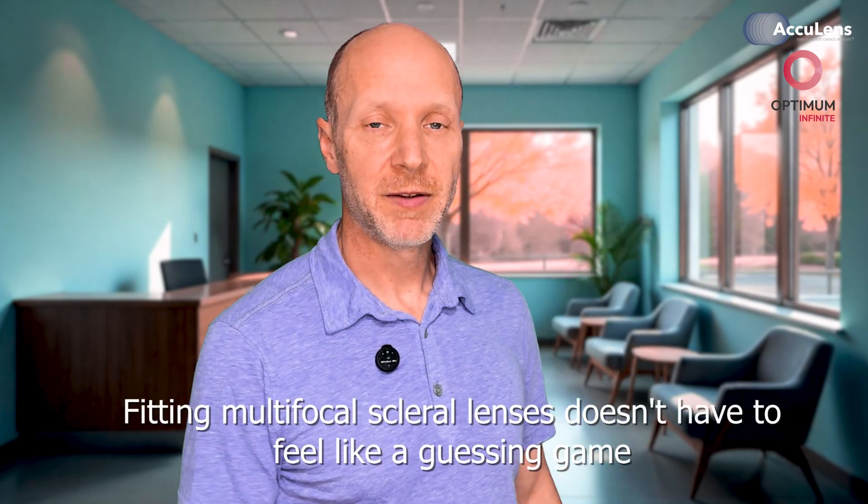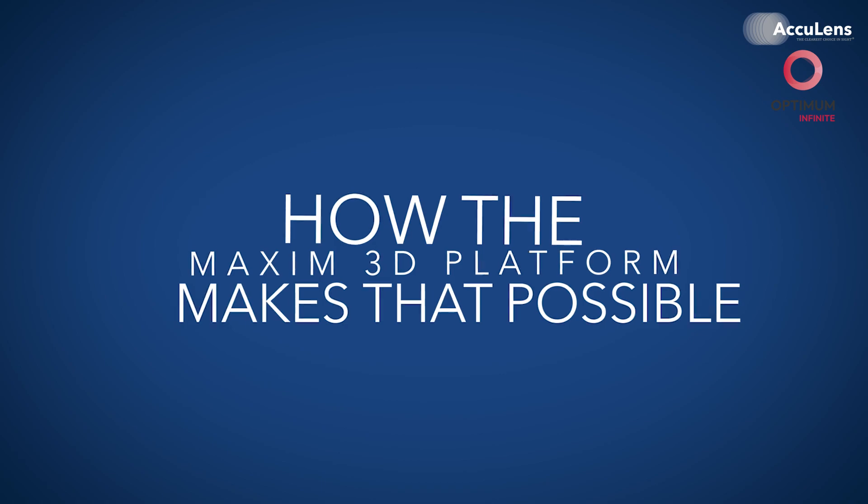Fitting multifocal scleral lenses doesn't have to feel like a guessing game. With the right design and the right strategy, you can give your patients crystal clear distance vision and meaningful near function. Today, we'll walk through how the Maxim 3D platform makes that possible. We're focusing on two customizable multifocal options: the aspheric center distance design and the center near design with on-point optic alignment.